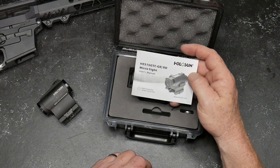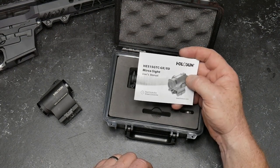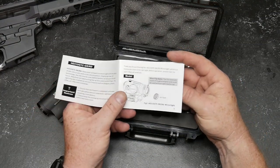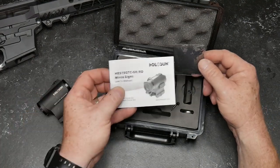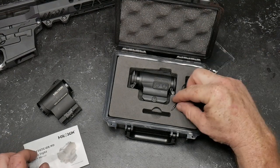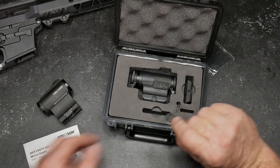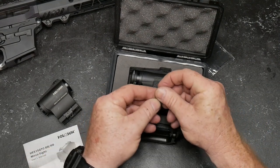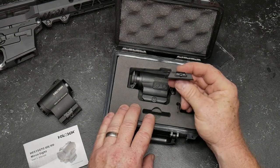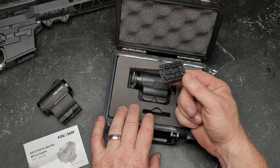It does come in red or green. This is the micro-sight. It comes with the instructions, which I have yet to read, a cleaning cloth we'll put in a stack with the others, a torque wrench right there, a CR2032 battery — this is an Energizer, like the Energizer Bunny — and then a low riser so you can set it on top of your AKV, which hopefully will be coming in any day now.